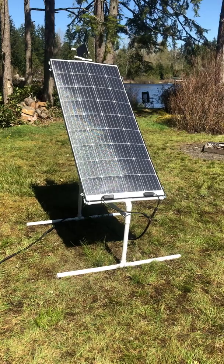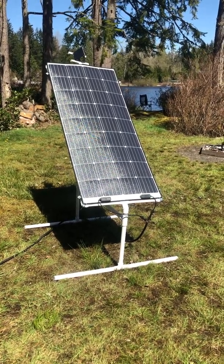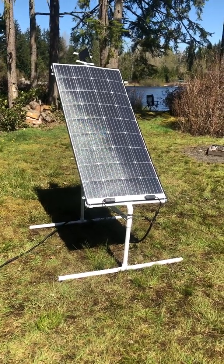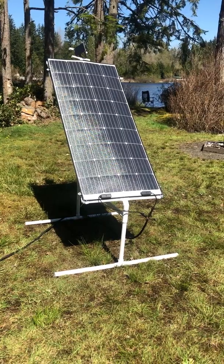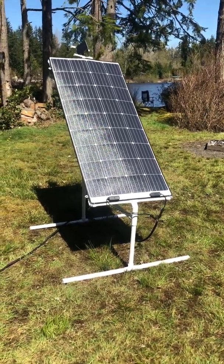I've got a Renogy 160-watt flex panel that I've had for a few years. I keep moving it around to get better efficiency, so during the pandemic I had some time and put together a little tracker. Here I'll show you how this works.